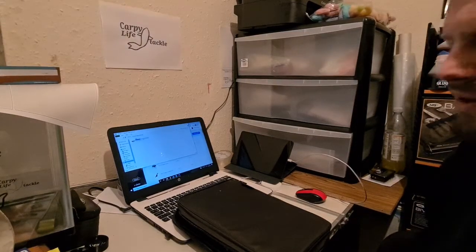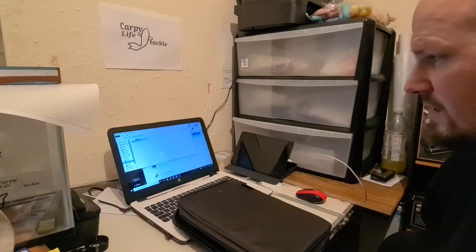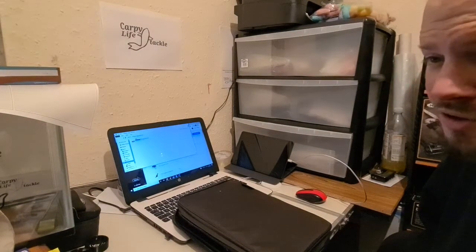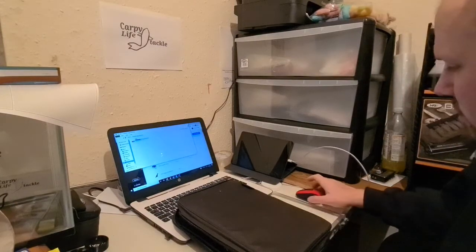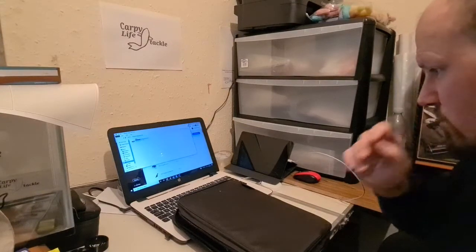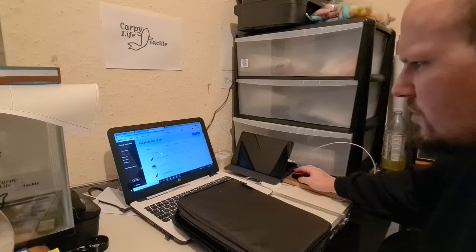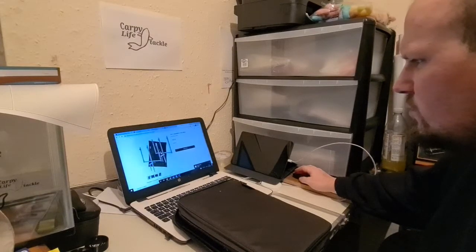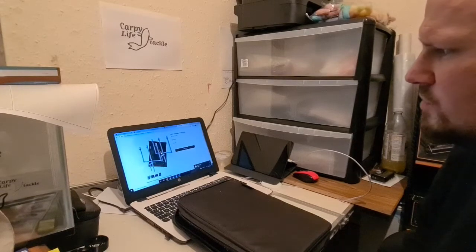Hello and welcome to another Carpi Life Tackle video. Yesterday I finally got some stock over from the mainland, so I'm just going to start doing a few videos to show some of the new stock that we have. The first thing I'm going to show you today is called the NGT Adaptable Three Rod Setup.